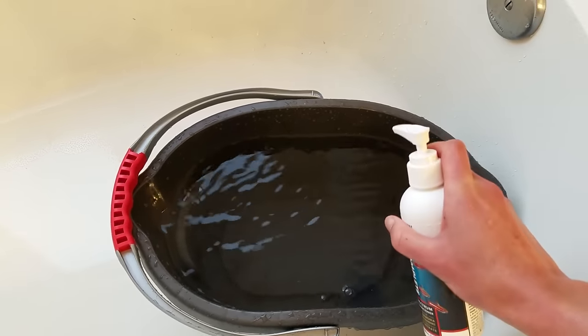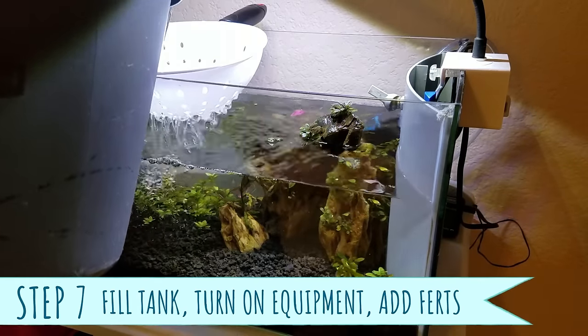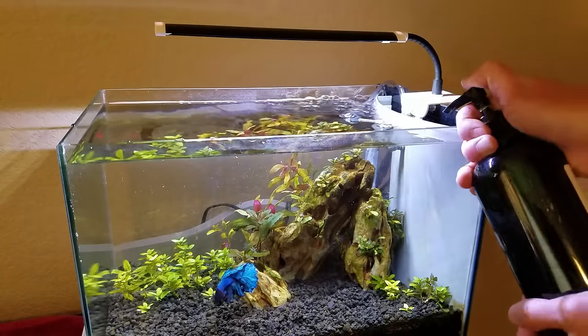Don't forget! Step 7: Pour your water into the tank, turn on your heater and filter again, and then add fertilizers as needed.